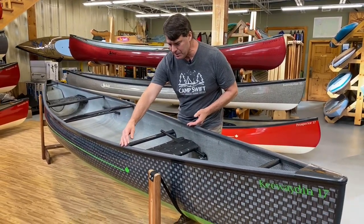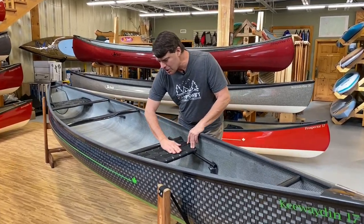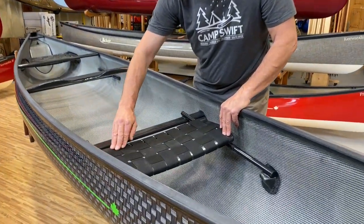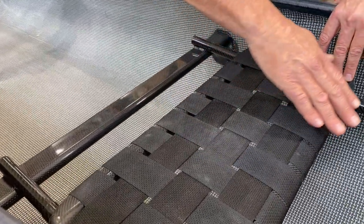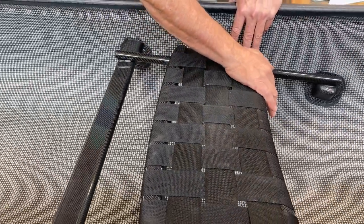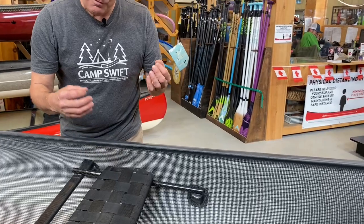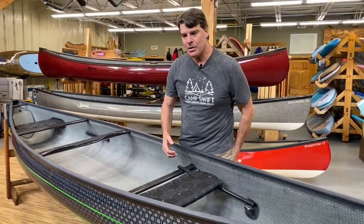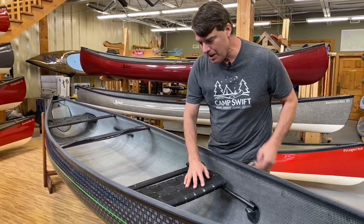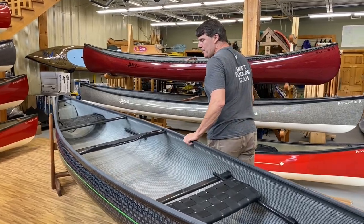On all of our seats, they're all curved and nicely rounded in the back to give room for your coccyx. We angle the front bar forward so if you're ever kneeling in the boat, it gives you a really comfortable sensation — no bar jarring into you. They're very comfortable, very wide frame seats.